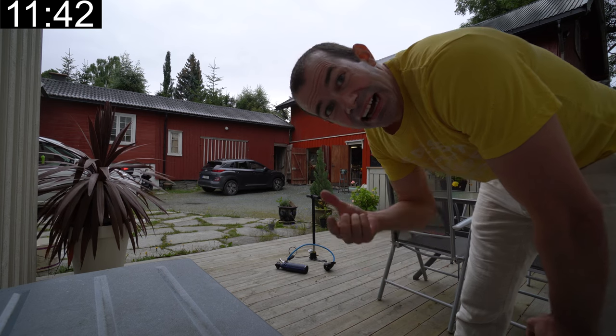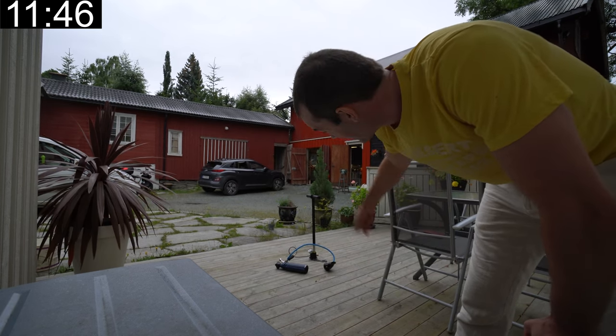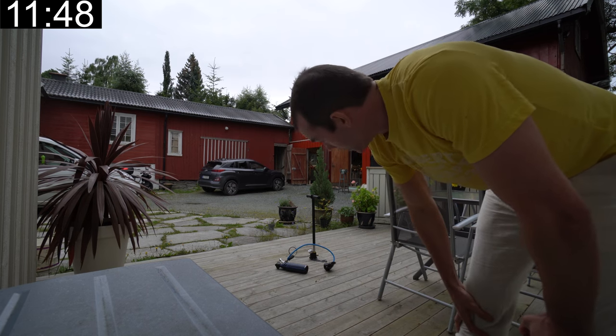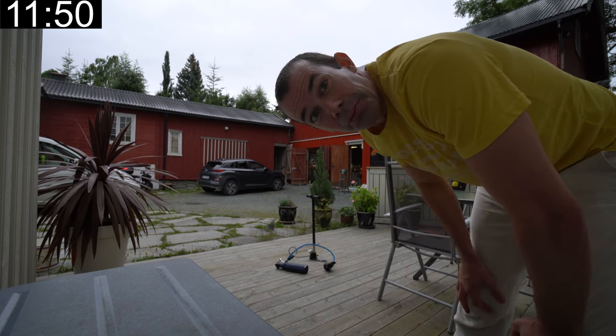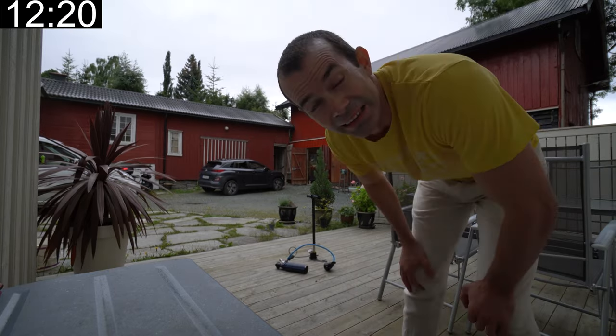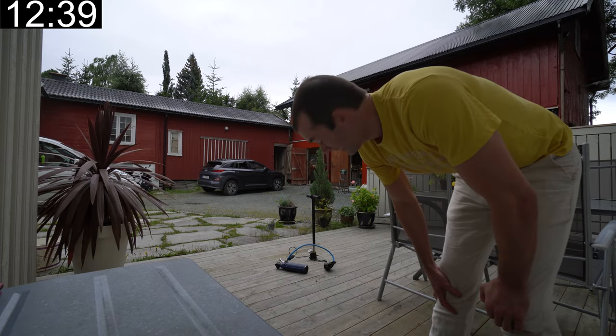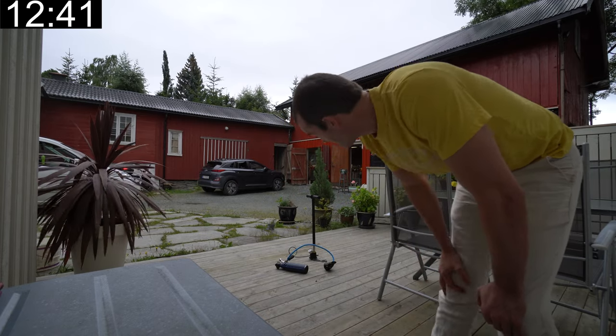Because when it's at such high pressure, it's only on the last tiny bit of the stroke that you're actually filling the bottle. So if you just pump light on the top where it's light, it doesn't do anything. Someone who weighs like 50 kilos would not be able to do this.